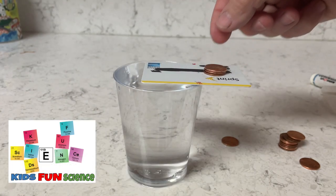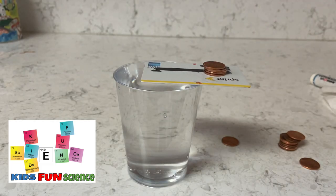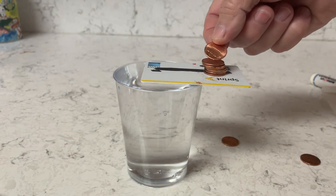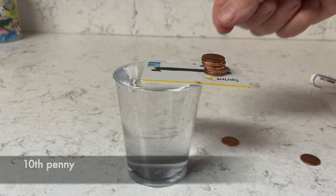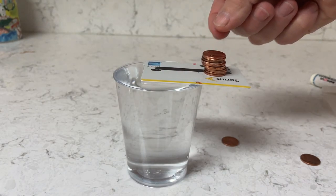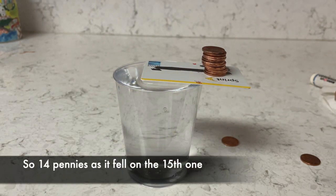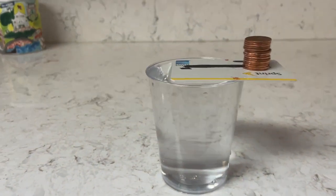Two, three — we've already passed the last experiment — four, five, six. Surface tension is really helping out a lot here: seven, eight, nine, ten, eleven, twelve, thirteen — it's really passed that two from the first time — fourteen and fifteen. So actually fourteen pennies, because the fifteenth penny knocked it over.